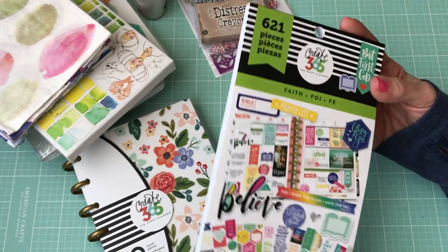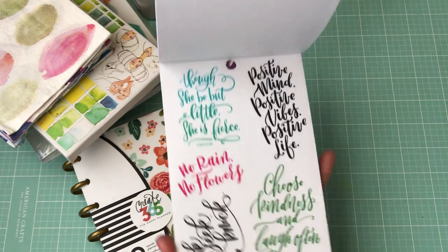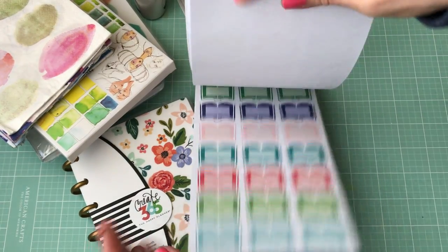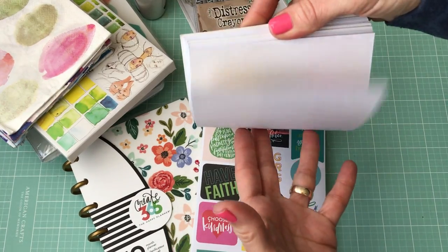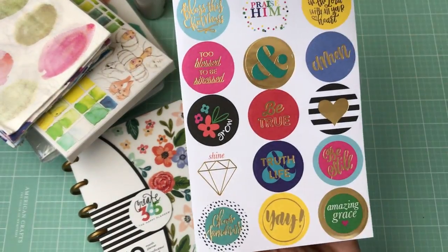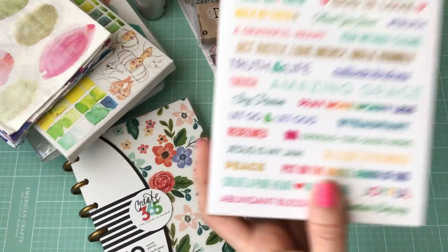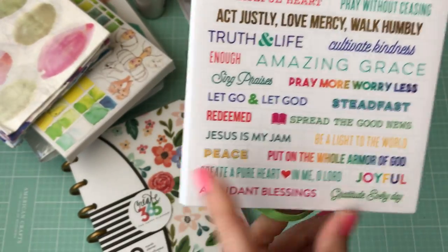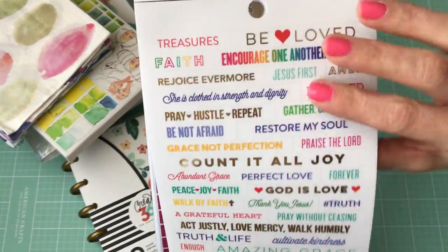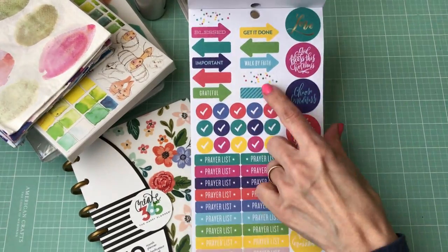Then I got some of this — it's the Create 365 Happy Planner sticker set, the Faith Edition. It has all these different scriptures and quotes. There's one that my daughter and I were cracking up about — we kept saying it all day: 'Jesus is my jam.' So funny. I love the colors in here. My favorite sheet I almost wished I could just buy on its own. I can use the check marks, arrows, and things in my actual planner too.